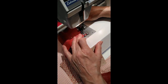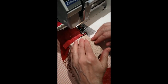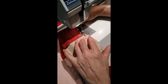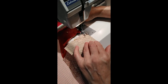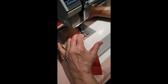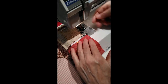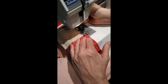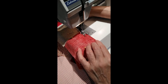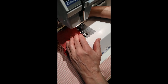Remember — a couple stitches before, then lift my foot up, drop and butt the next seam right up to it. And the last one — I'm going to let it run off.